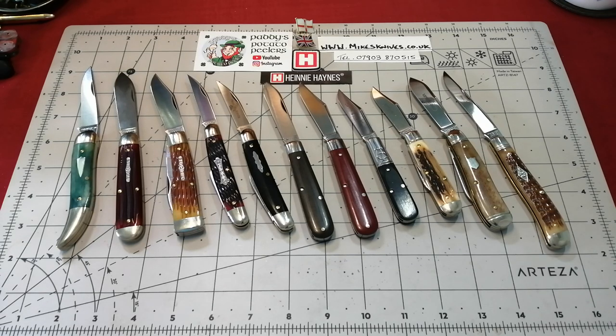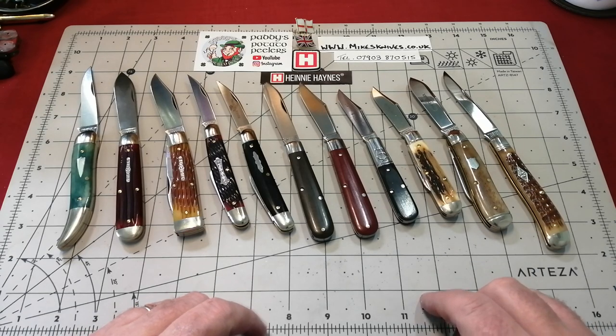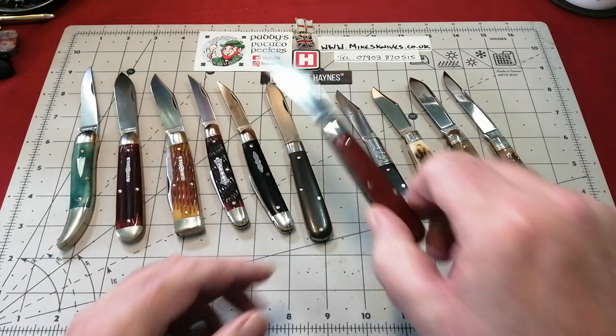Good afternoon everybody. We are Paddy from across the Shuck and I don't know what's going to happen with this video. I'm not even sure what the title is going to be, so you'll see it whenever you turn the video on. But I wanted to show this knife.